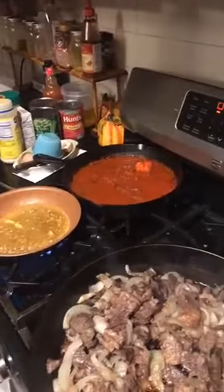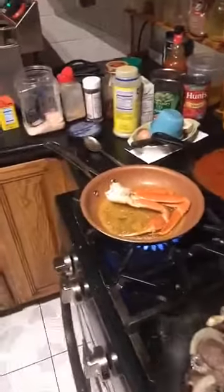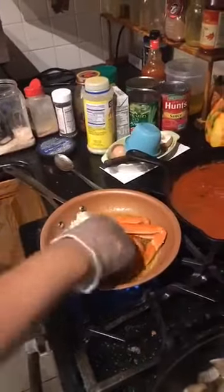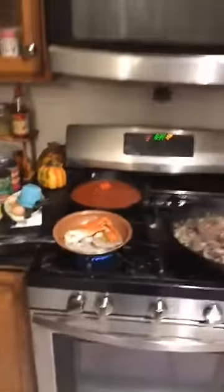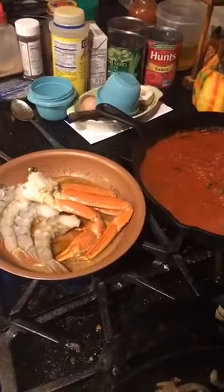Now we simply want to add our other seafood, so we're gonna place our crab leg right there and stick our shrimp right here. I'm gonna grab a little bit of water — we're adding the water, just a tiny bit right there. And of course it's gonna steam up and bubble up — one reason is because of the type of pan and it's very hot, so a lot of steam is coming off of there.